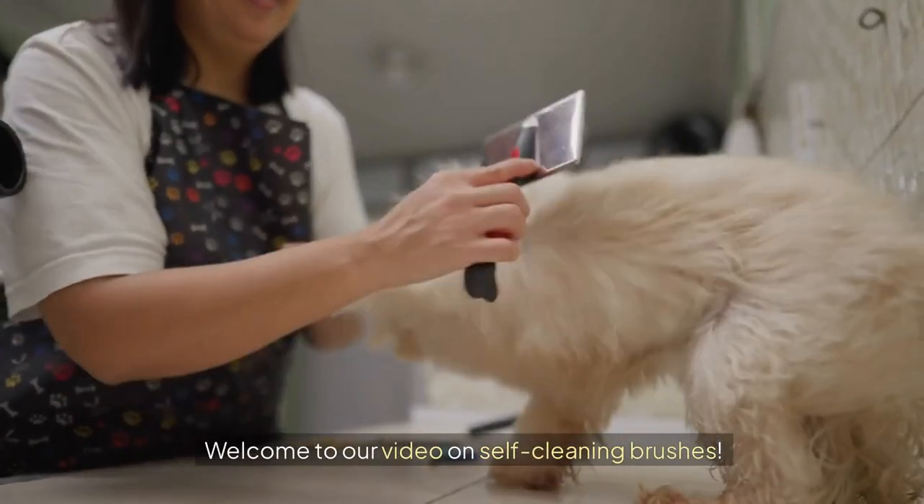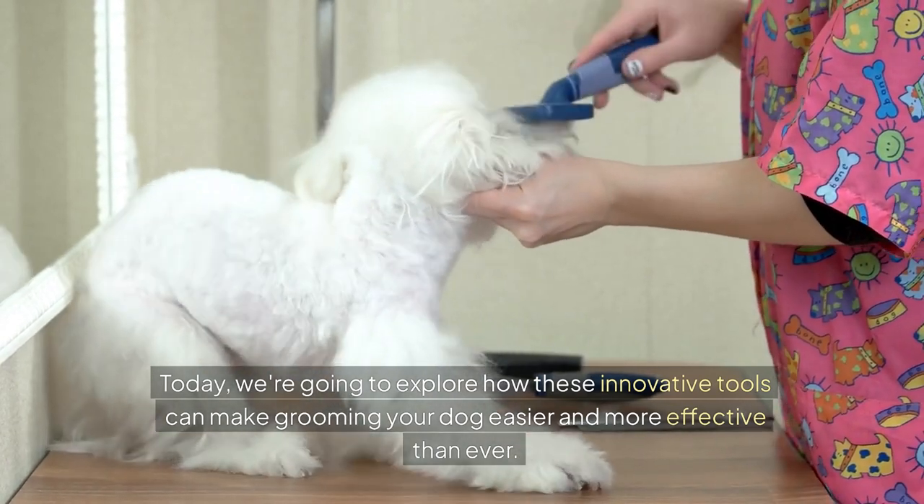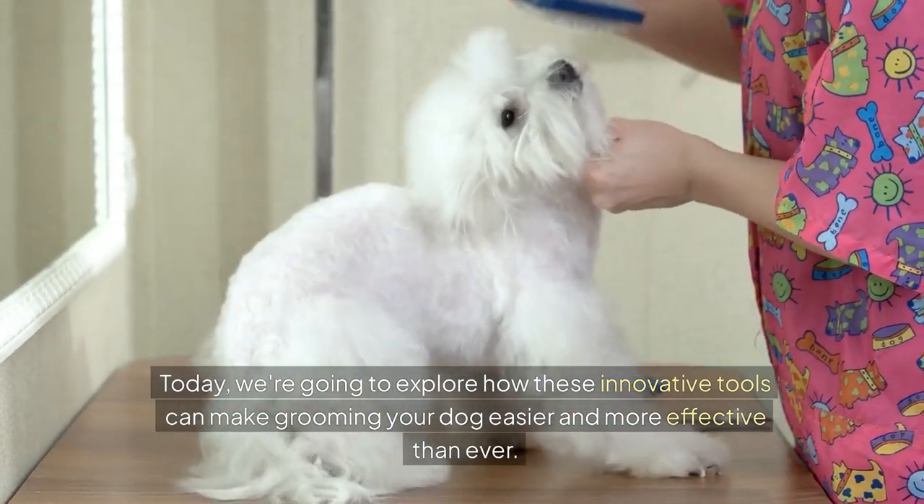Welcome to our video on self-cleaning brushes. Today, we're going to explore how these innovative tools can make grooming your dog easier and more effective than ever.